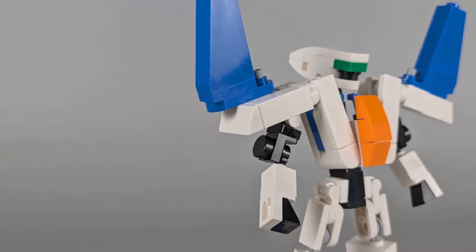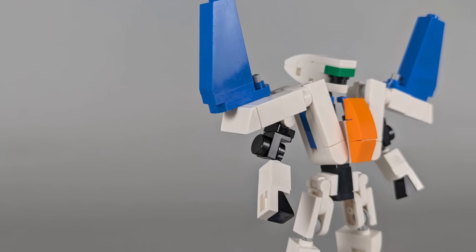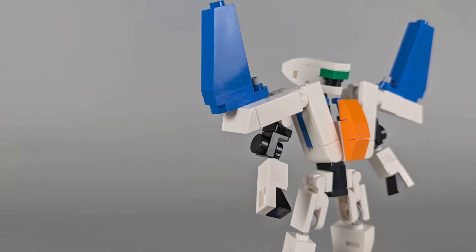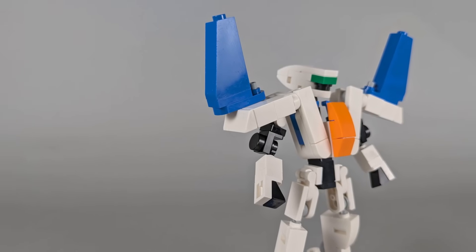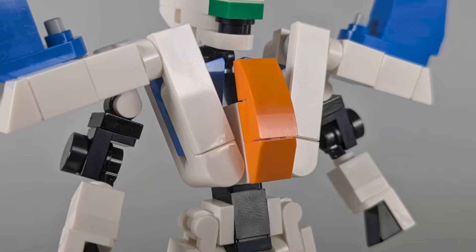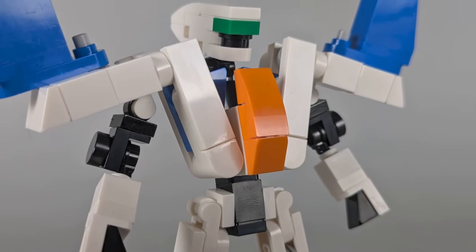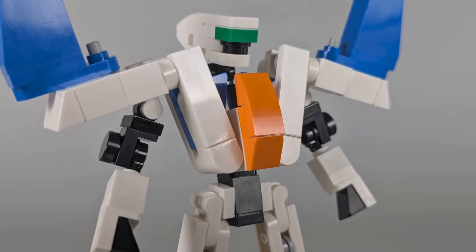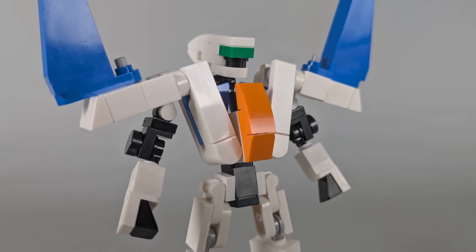His arms are tucked away under the jet, with large chunks of the jet's body forming bulky shoulder pads. Then the wings end up hanging off those shoulder pads like large, ornamental spikes. His torso is formed from the fuselage of the jet, folding around the cockpit in a V-shape. It's easily my favorite part of the transformation, and I think it gives the bot mode some nice proportions.